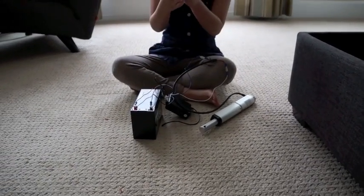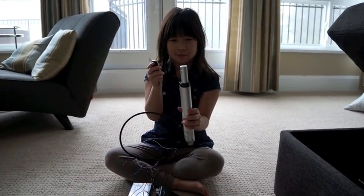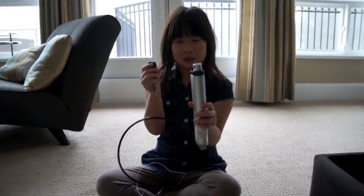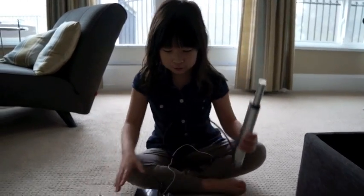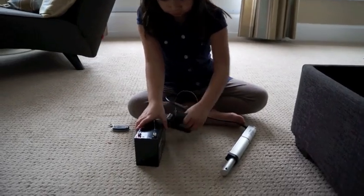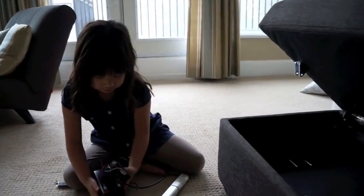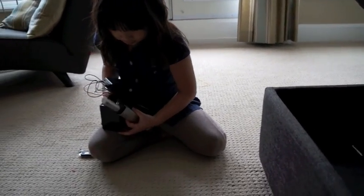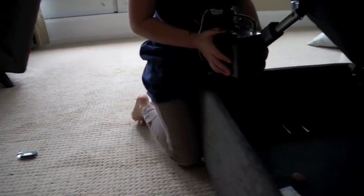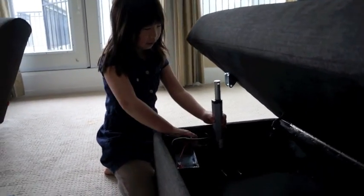Then, you have this remote control to see if it works. So then, you take these and gently put it in here, and it's still all connected.